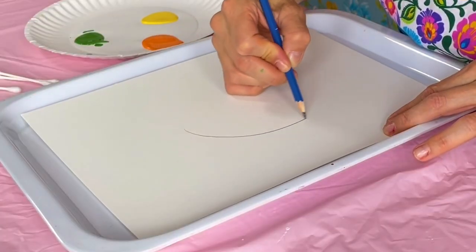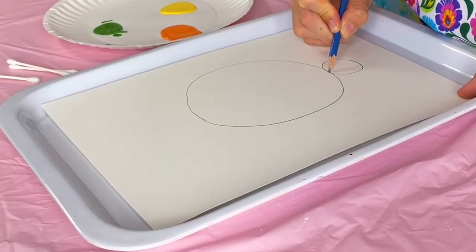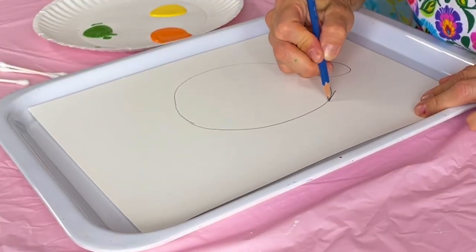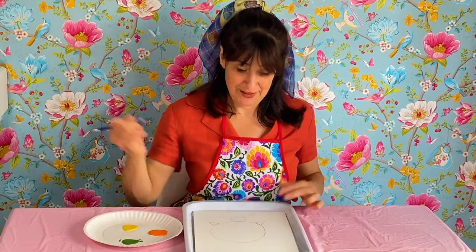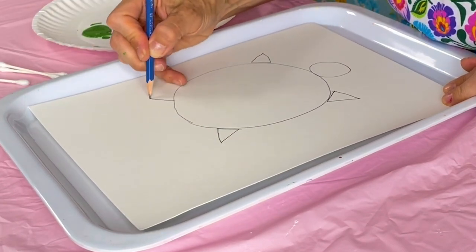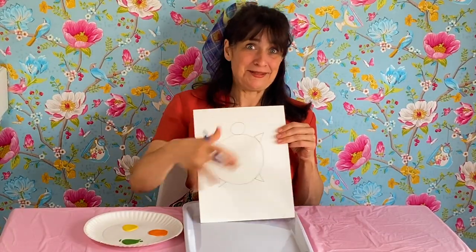So, draw a big circle for the turtle's body, and then a small circle on top of the big circle for the turtle's head. And I will draw some triangles for the turtle's arms and legs. Here is a triangle over here for one arm, and another triangle over here for another arm. And then a triangle here for the turtle's leg, and another leg right there. There you go. There is my turtle.